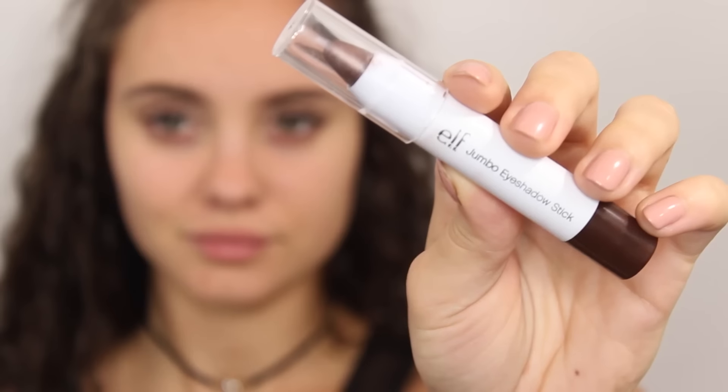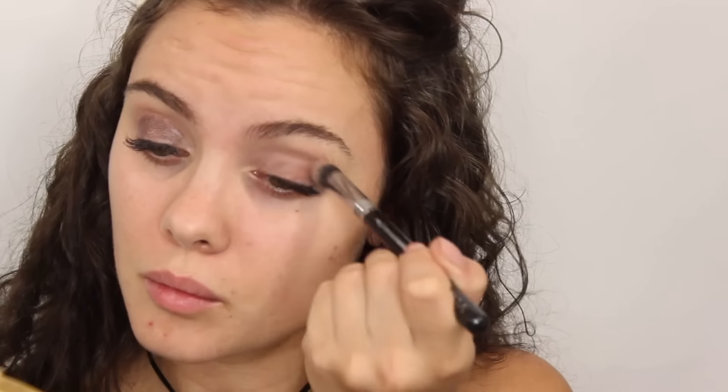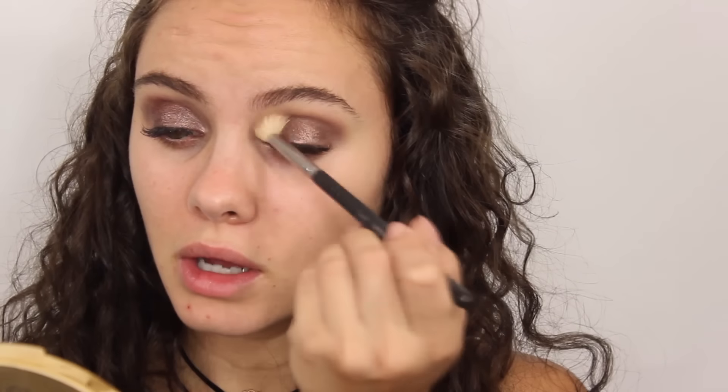I'm going to use a cream base to further intensify any shadows we use over top. This one is by e.l.f. in the shade Turkish Coffee. I'm not going to be able to show the next product because I literally just dropped it and it broke, but it is the e.l.f. baked eyeshadow in the shade Bark — just been my life lately. I'm going to use my fingers to pat this into the lid. With these shadows they work so much better applied with your finger — you get a much better color payoff. Now I'm just going to diffuse the color into the crease to pull it up and create dimension, but really we're only using one shadow.